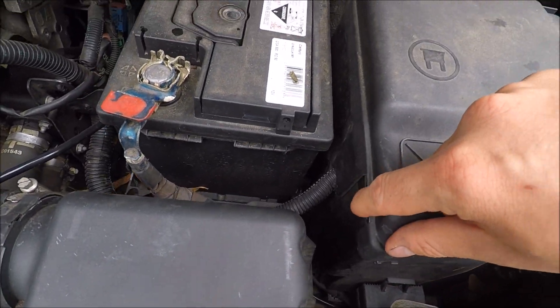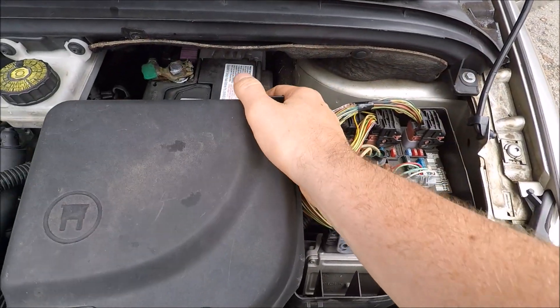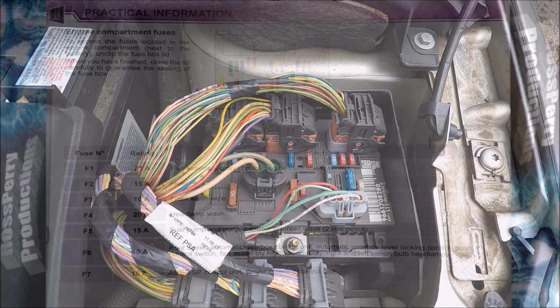Your engine bay fuse box is just found over on the right. There should be a clip here - this one's broken off - and one at the back. Open that up and that'll expose your engine bay fuse box. I'll now put up the fuse diagram for these.